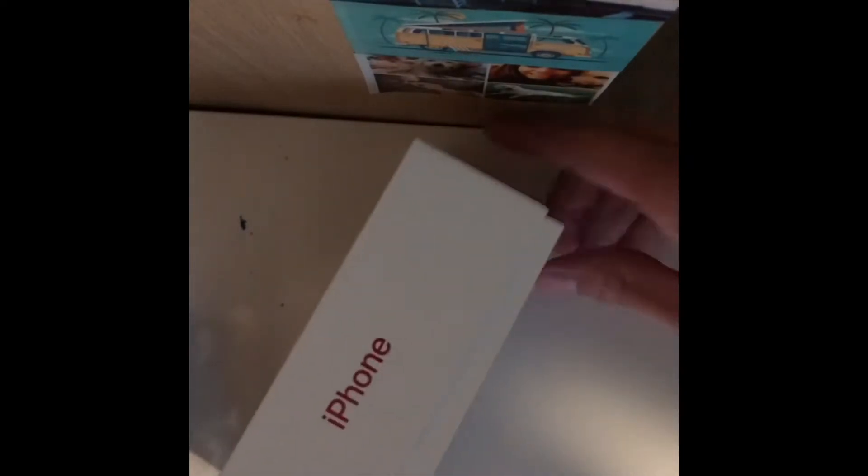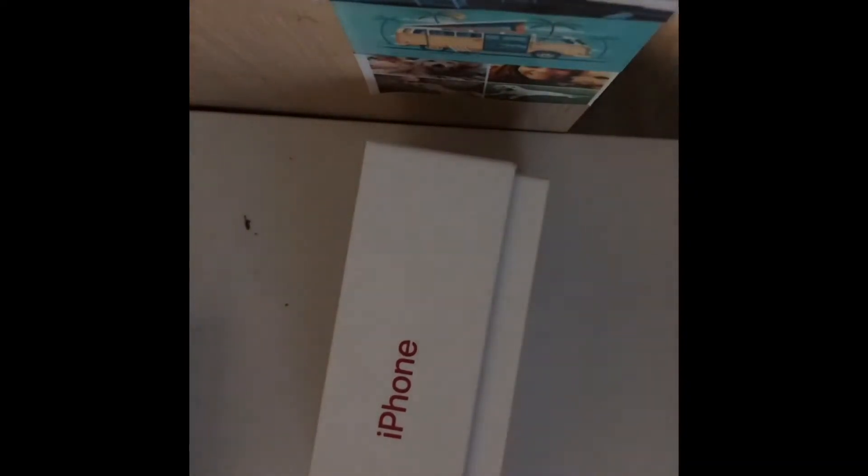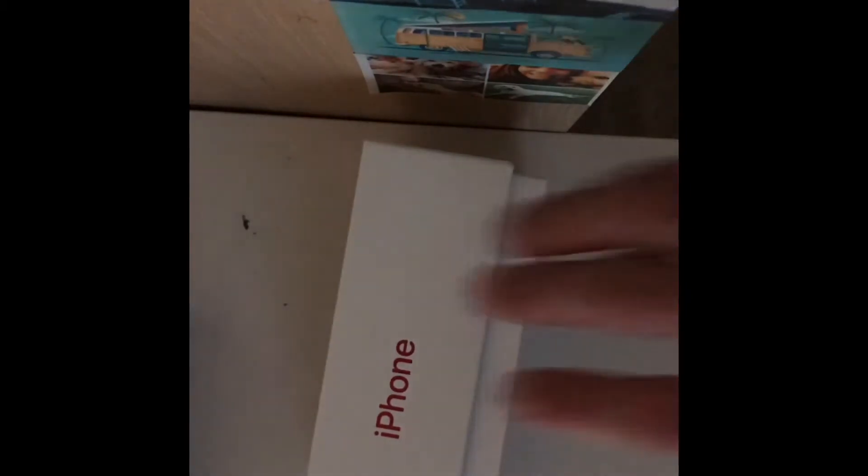What's going on guys, Sino here. Today is a really exciting video because I'm going to be unboxing my brand new iPhone SE in Product Red. My old phone, my iPhone 7, the charging port was broken, so I got this new phone and today I'm going to be unboxing it.